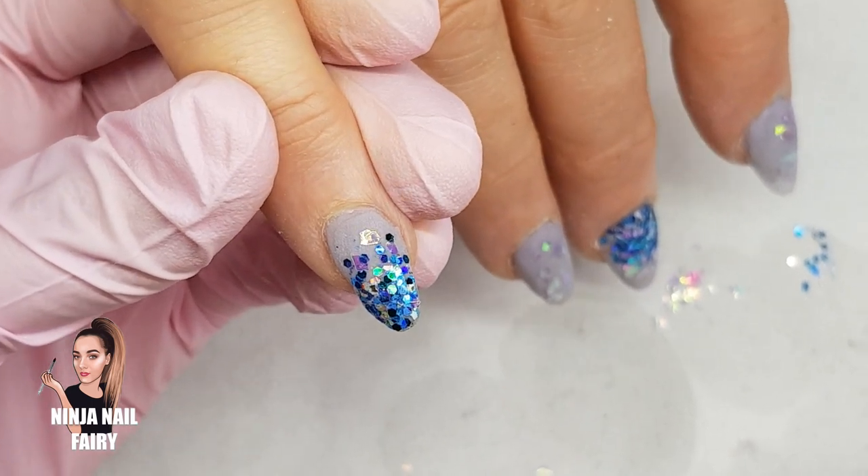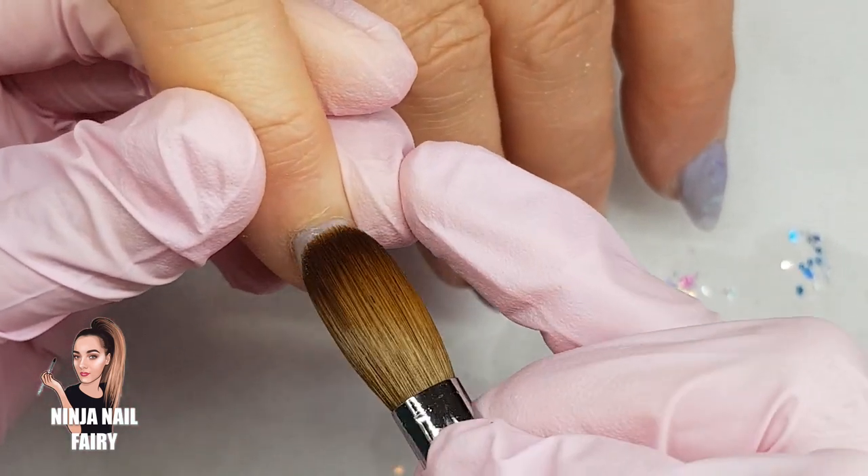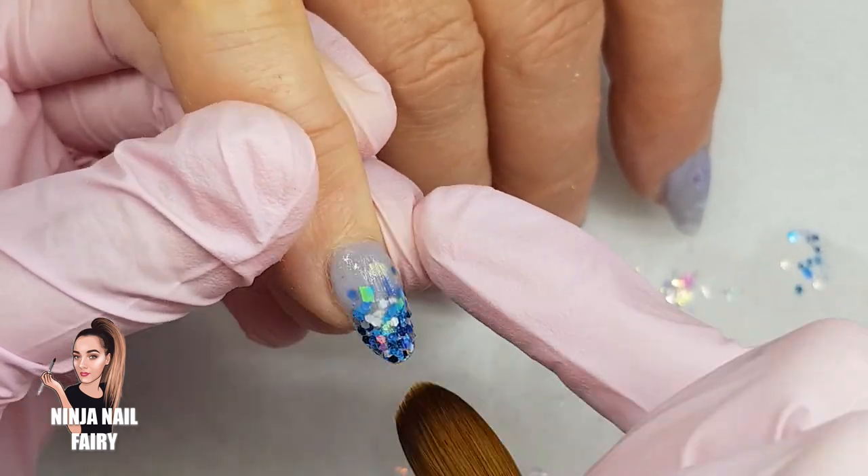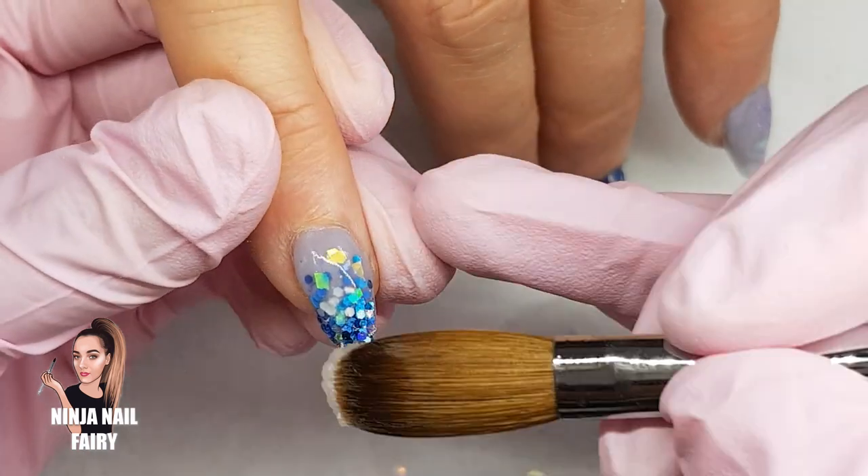Okay, so once I've finished applying all of the glitters and I have the design finished, it's time to encapsulate the nails. So I'm coming in and encapsulating all 10 nails. Once I've done that, it is time to file and buff.